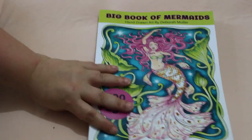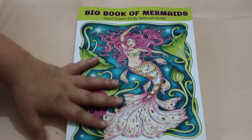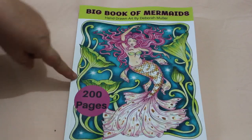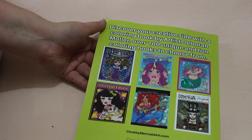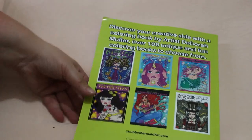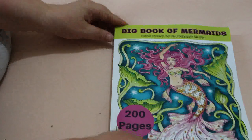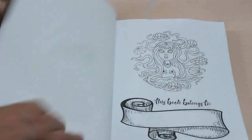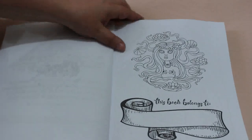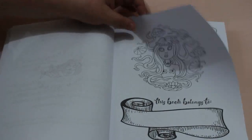Hi everybody! I'm just going to do a quick flip through of this lovely big Deborah Muller book — The Big Book of Mermaids by Deborah Muller, 200 pages. She's got so many books. I might take this on holiday when I go on holiday at the end of the summer.